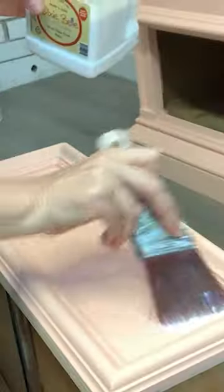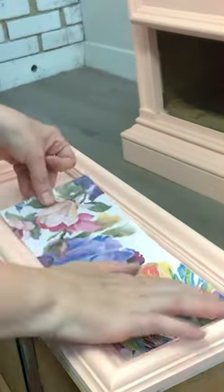This decoupage rice paper — you can find it anywhere between five and ten dollars, super inexpensive and super easy to use. I cut the paper to size and brushed on a coat of clear coat top coat, so no decoupage glue or any additional products required.